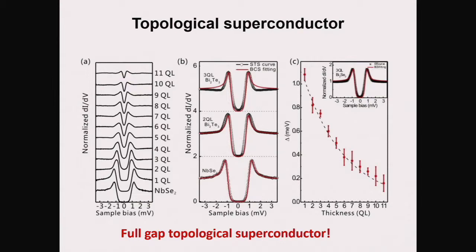The difference is: for three quintuple layer bismuth selenide, no surface state forms, and the error in the BCS fit is small. But for three quintuple layer bismuth telluride, a surface state forms, so we have contributions from both surface state and bulk state. We cannot simulate this gap with a single BCS formula. In other words, the topological surface state is superconducting, and we have a fully gapped topological superconductor.